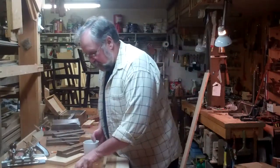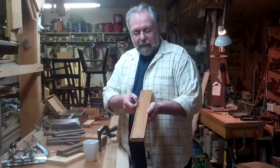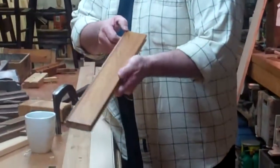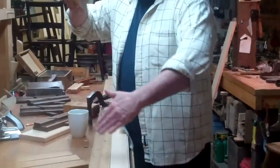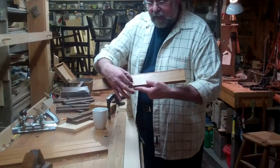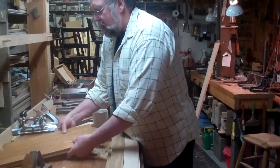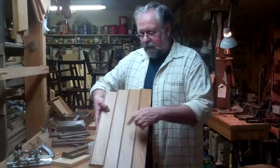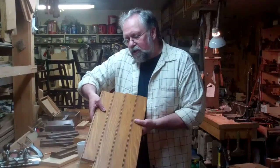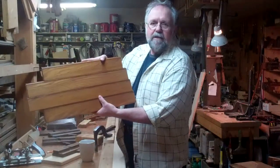Now we're to the point of doing the decorative work on our match boarding. We have this little bead mold, and that's a decorative feature, but it's more than that. Anybody who's worked with wood and closing in a wall knows that over time and over the seasons, the wood will expand and contract depending on relative humidity. Putting that bead mold on these boards means that if the wood shrinks apart a little bit, you don't really notice it — it hides the movement and gives some nice shadow lines on the wall.